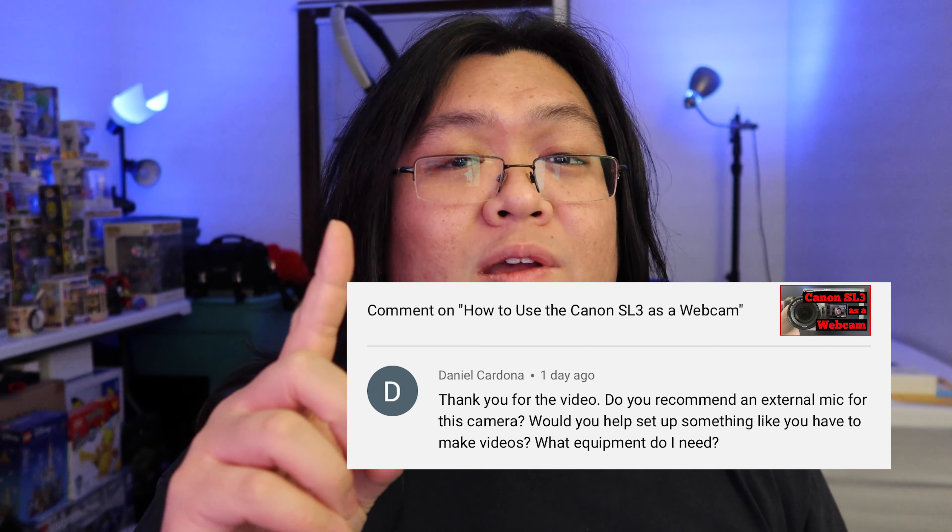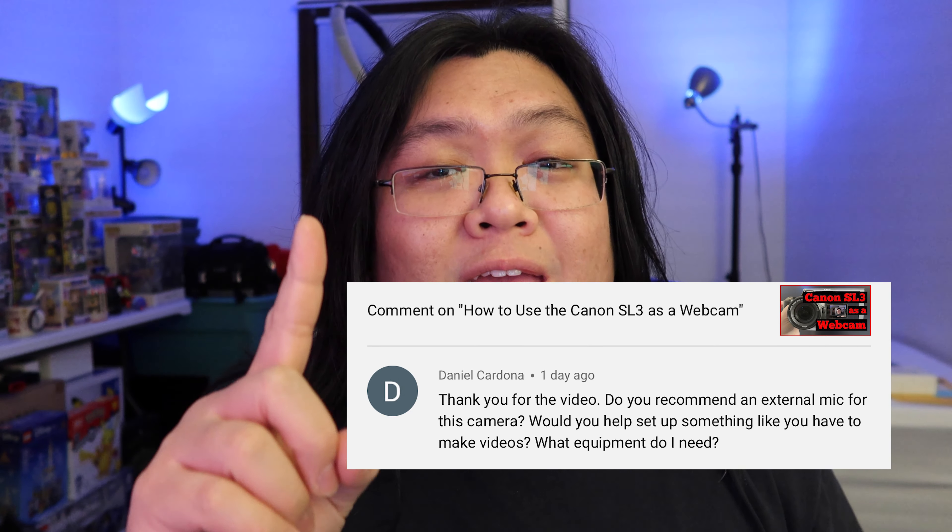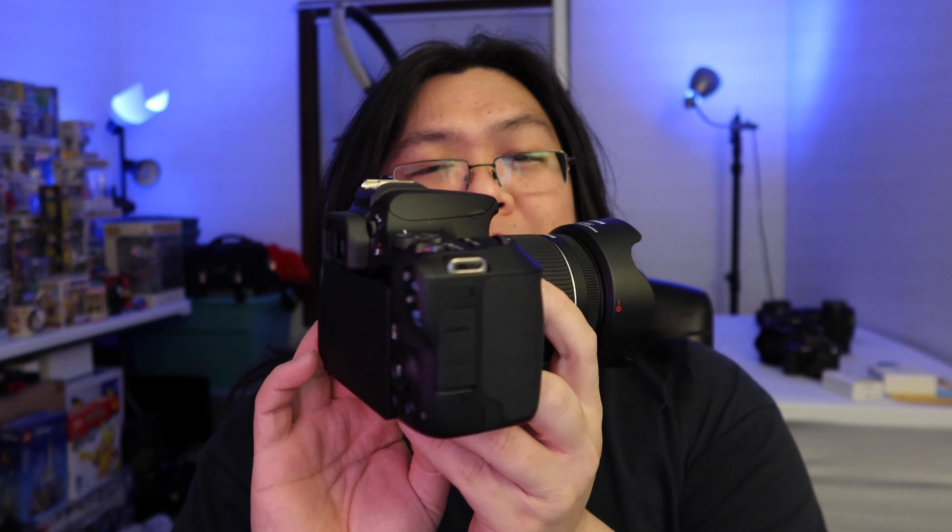What's going on guys? In today's video I'm going to answer Daniel's question of what mic to get for the Canon SL3 — lovely camera. Let's get into the video.